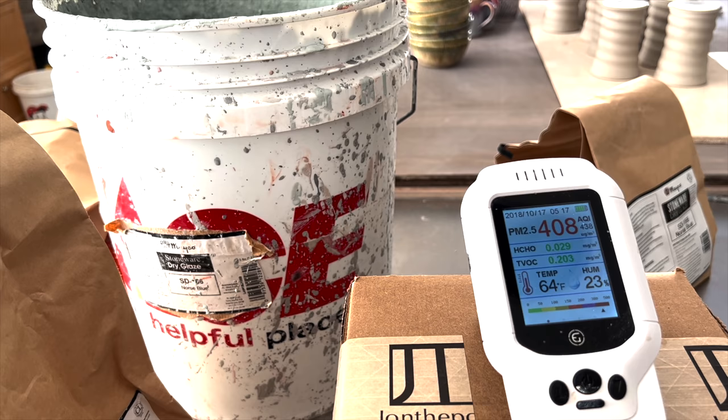Welcome to the pottery studio, I'm John the Potter. Today we have a video that I think is super important — we are talking about clay dust, silicosis, the air quality in your studio, and how to minimize the risks. There's a ton of different stuff to talk about.